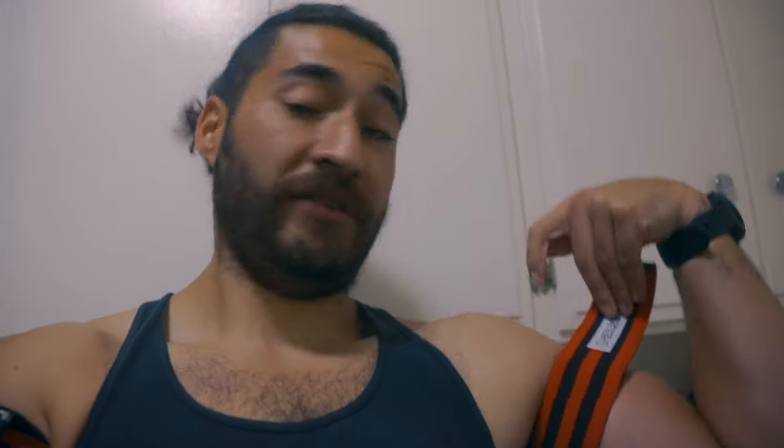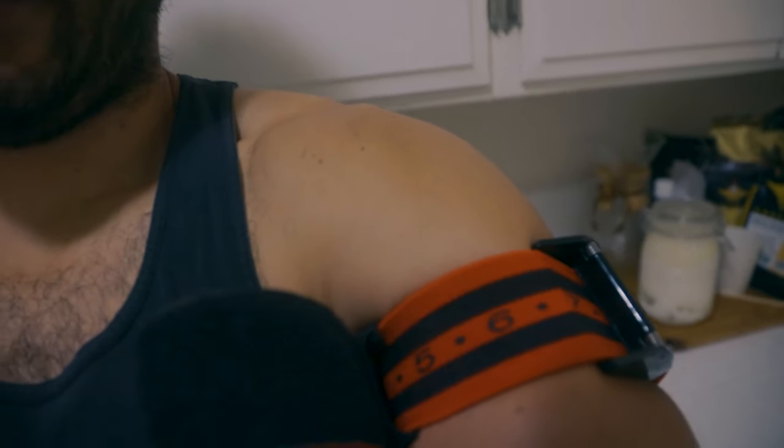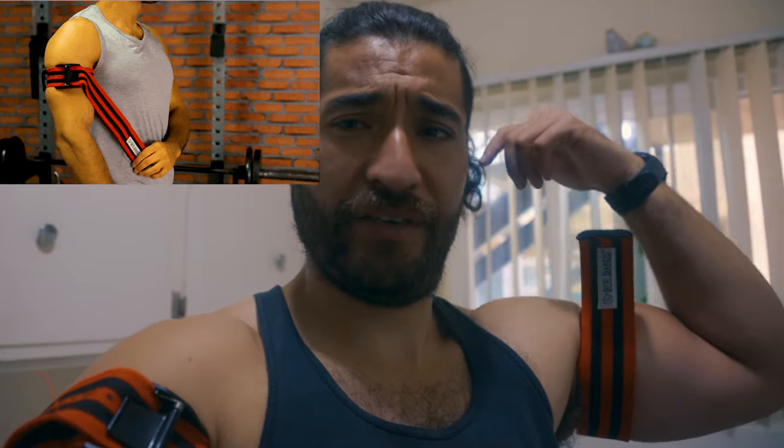They work like a tourniquet — you tighten them up, pull on this, and set it to the same number on each side. These conveniently have little numbers so you can record how tight you got them. These are super cheap — I think the pair was around 30 bucks. If you already have 15s or 20s and want to do curls without buying 40s, just throw these BFR bands on and they'll simulate a much higher weight.